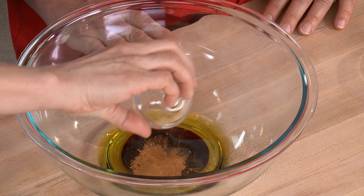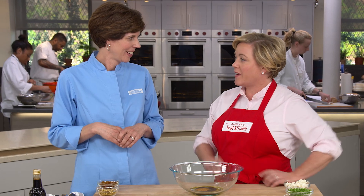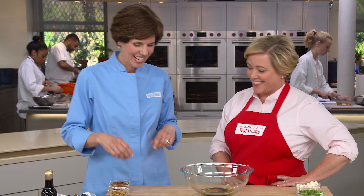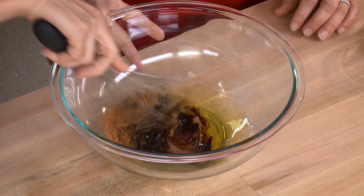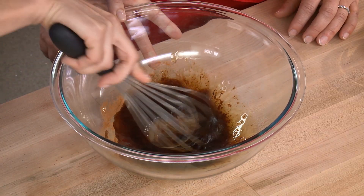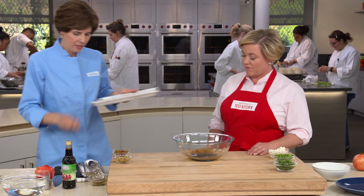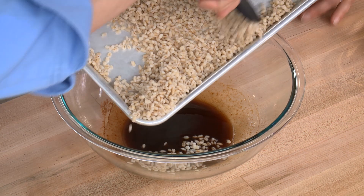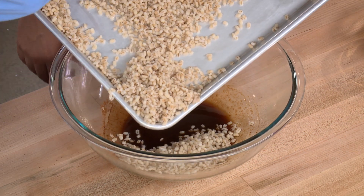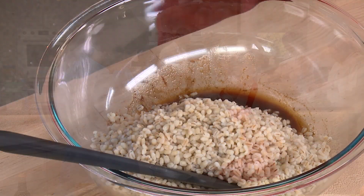Add half a teaspoon of cinnamon and a quarter teaspoon of cumin — Egyptian spices that take the dressing in a very interesting direction. Whisk everything together. We're building our dressing in a big bowl, and then we can add the salad ingredients right to the bowl. Add the cooled barley. This trick of spreading out a grain to cool before tossing in a salad works for all sorts of things like potatoes, rice, and even quinoa.